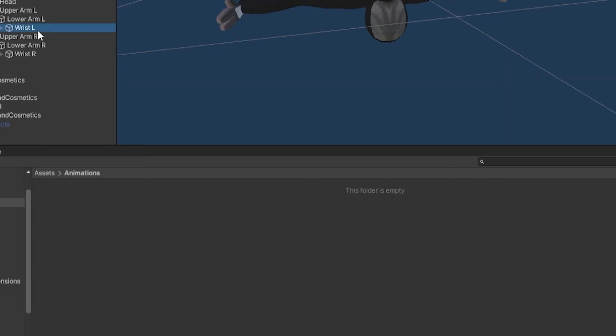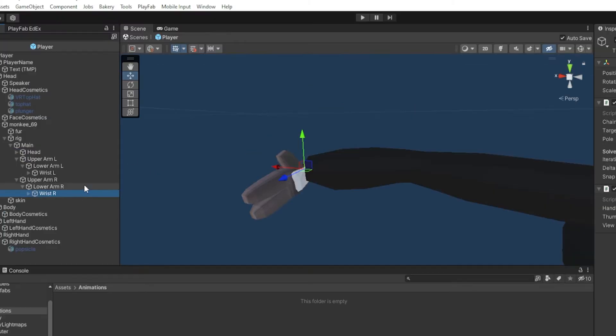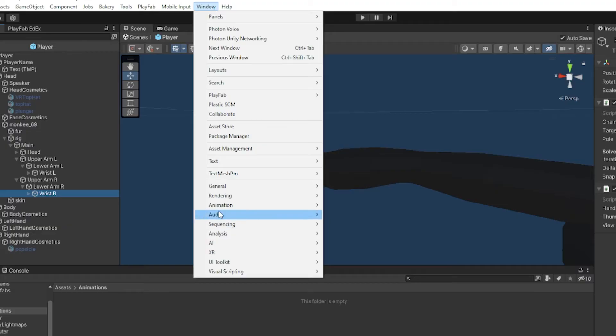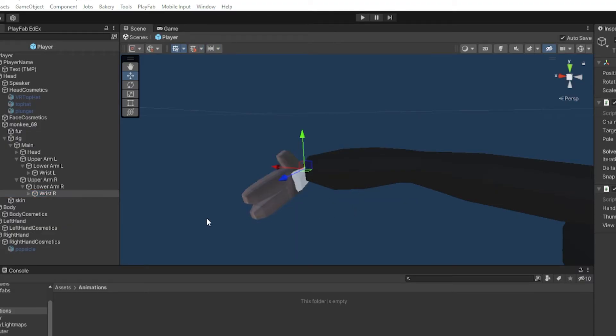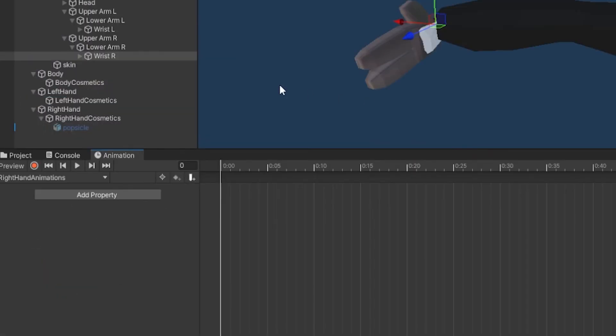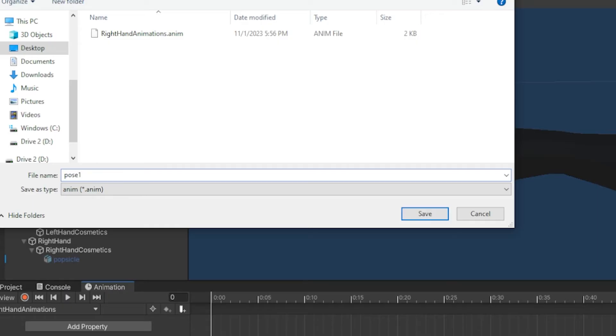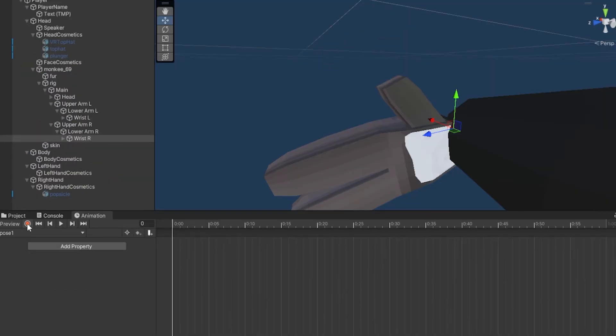We're going to start with the right hand. Go to your right hand — for me it's Wrist Right. Go to the top, click Window, then under Animation go to Animation. That panel will pop up. Click Create and call this Right Hand Animations, then click Save. Now you have Right Hand Animations. Click on it and click Create New Clip, then type in pose1 — no spaces, no capitals, exactly like that — and click Save.